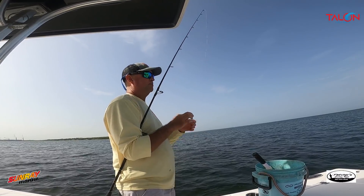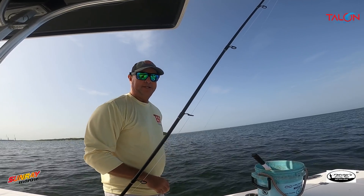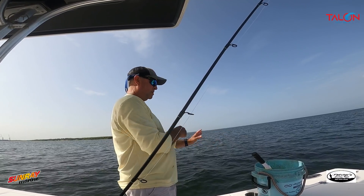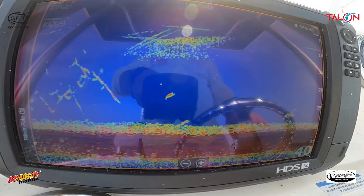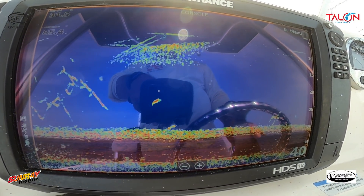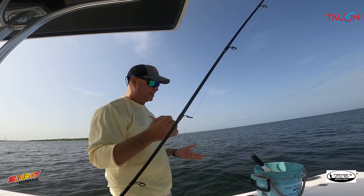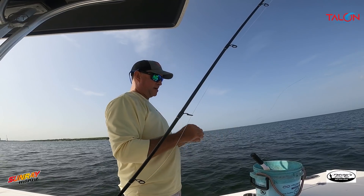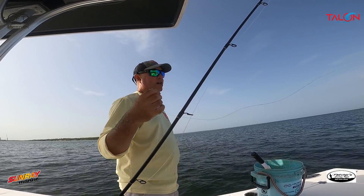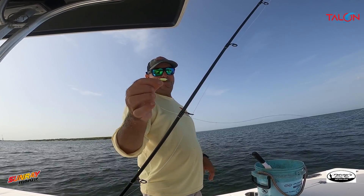I like to keep them 14 to 15 inches and above, but if we're struggling I'll keep one that size. This is how I like to snapper fish when the tide's slow — chum them up off the bottom. There's the slacker jig, eighth-ounce, and we also have a 3/32-ounce. These work great for slow tide presentations.